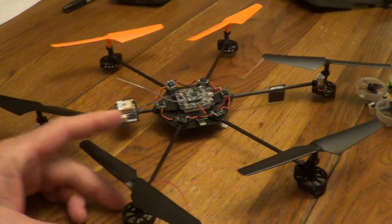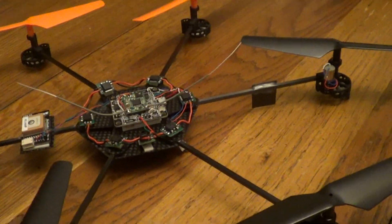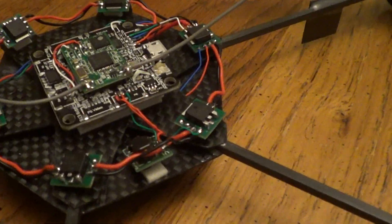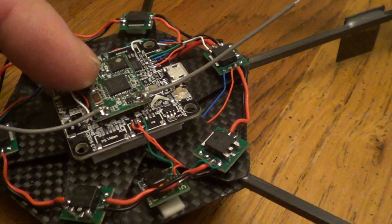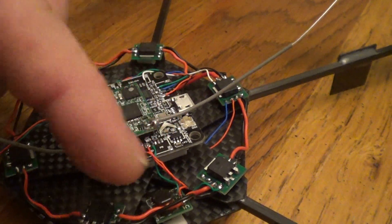So I've been building a different quad. When you do long range you want to have a GPS to get you back. This is the Eagle Tree Vector. I've got a Spektrum full-range receiver just double-stick-taped right on top of it.